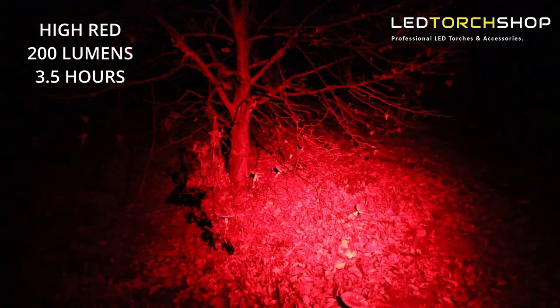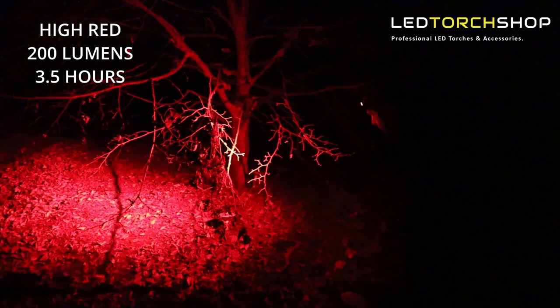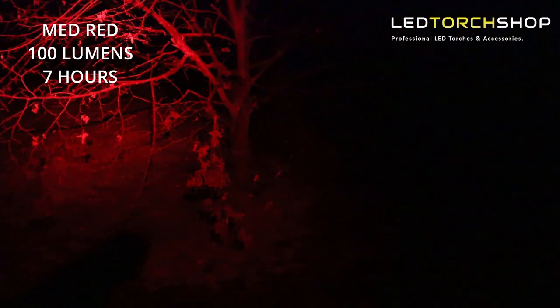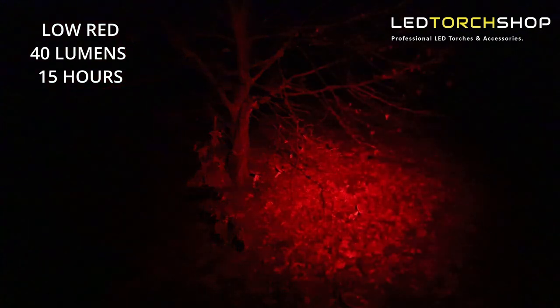The red and green functions are really, really nice — both have three modes. Maximum red is 200 lumens with three and a half hours run time, which is huge, especially if you're searching for wildlife or don't want to ruin your night vision. Being on that little TIR lens, you get great distance — I was reaching into a tree canopy 10 to 15 meters up, spotting possums and things like that. Drops down to 100 lumens for seven hours run time, then 40 lumens for around 15 hours — enough to read a map right in front of you.